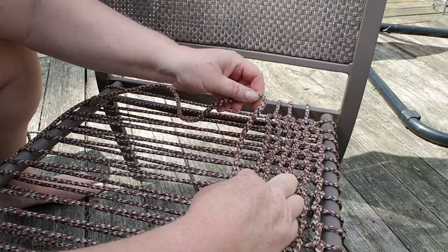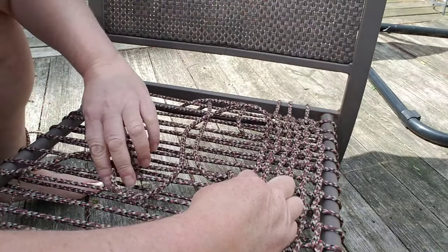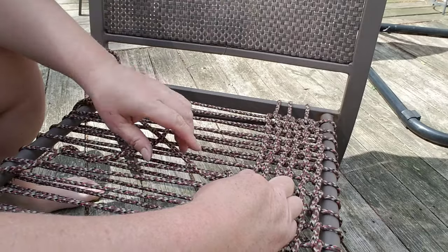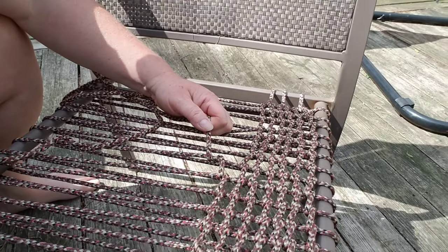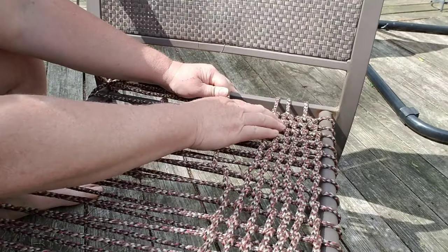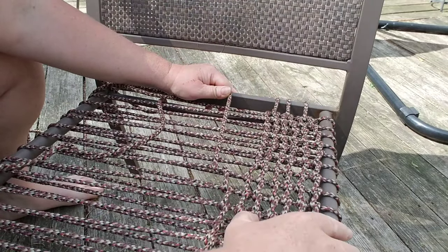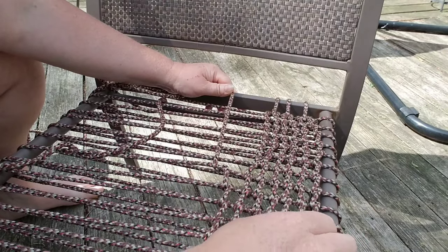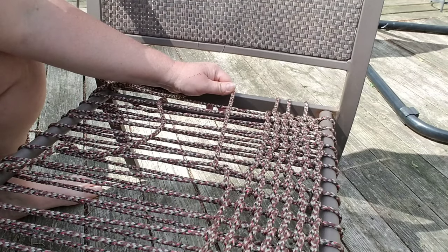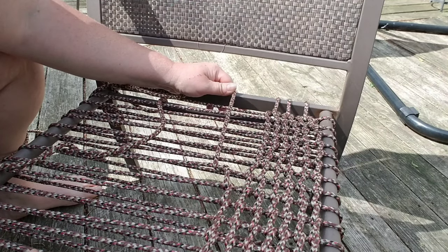So you just go over, then bring it under, and then bring it through, pulling all your other rope through. It's really easy. I hope you guys can see this really well. You can space these loops however you would like — as close or as far away as you want. What do you guys think? So this is just another option, and I'm going to finish it and show you what it looks like when I'm done.